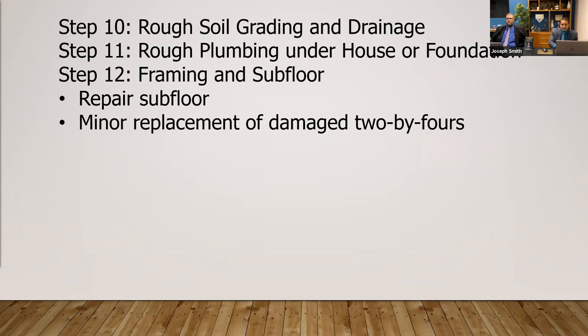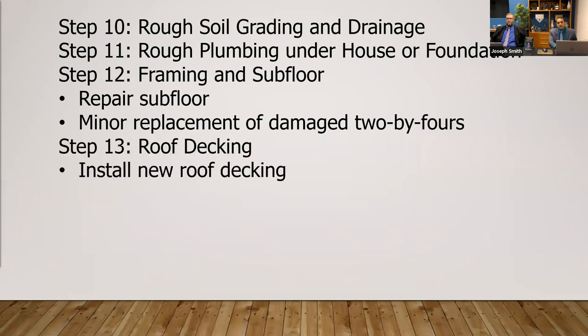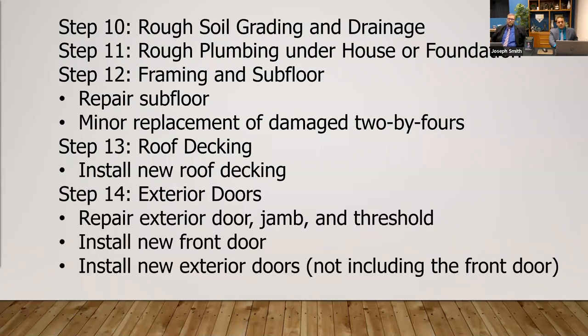Framing and subflooring — so repairing of the subfloor, minor replacement of damaged two-by-fours, you're going to want to go through that next. The roof decking — installing new roof decking. Exterior doors — you want to start with the exterior, of course, making sure the house is all secured.